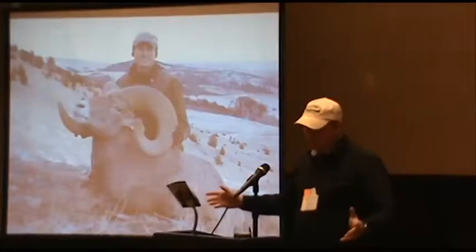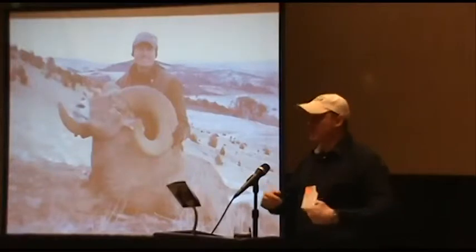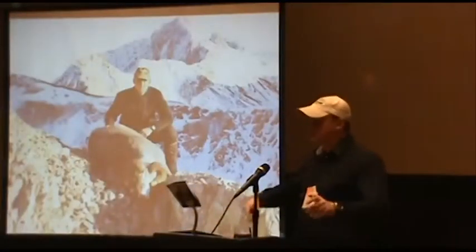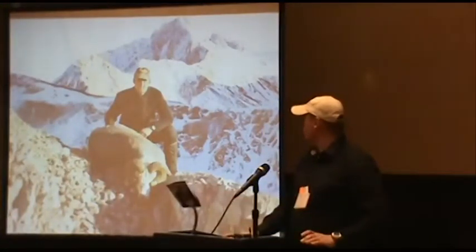Follow-up shots are very important — especially with archery hunting too. A lot of people shoot once but aren't going for another arrow. Shoot again. If you've got a muzzleloader, reload. Unless the animal is stumbling and you can clearly see blood from where you're at. At long range you typically can't always see where the bullet hit at first anyway.